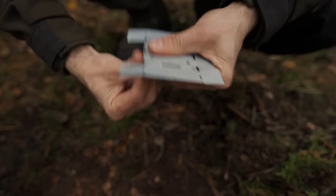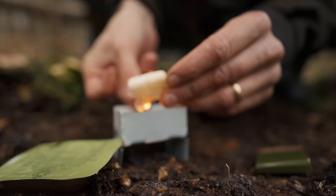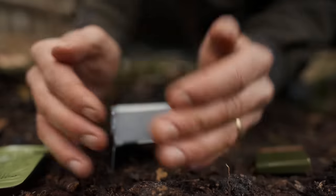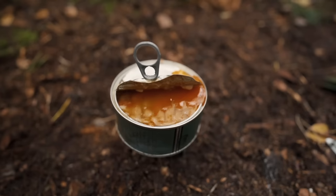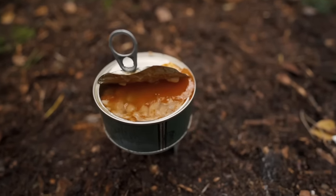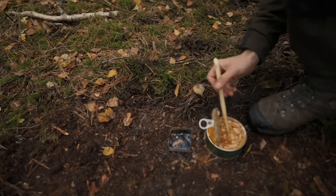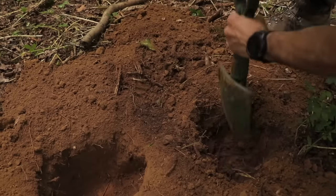Another more compact stealth cooker is a folding hexi stove. These often come in military MRE ration packs. Essentially, it's a flat piece of metal that you fold into a small stove. Then you light the hexamine heating tablets that come with the stove and place your pot on top. This is another really compact way of cooking food and boiling water, as well as giving off very little smoke and noise.